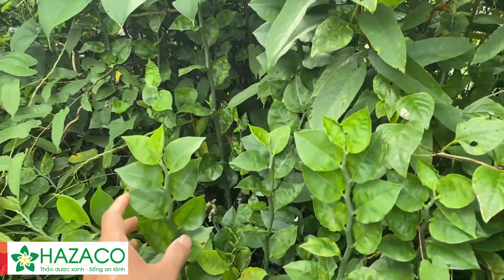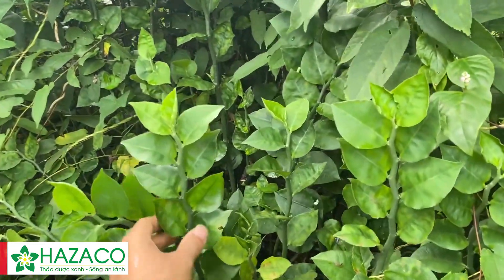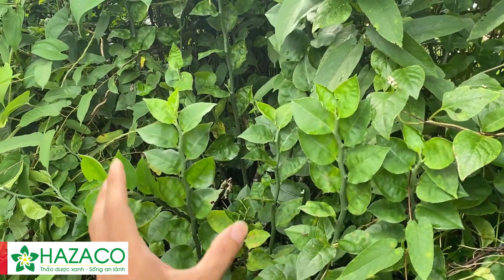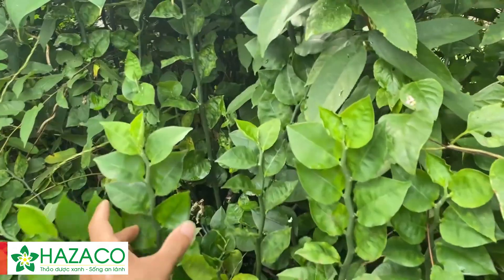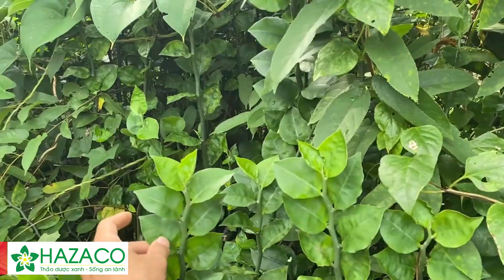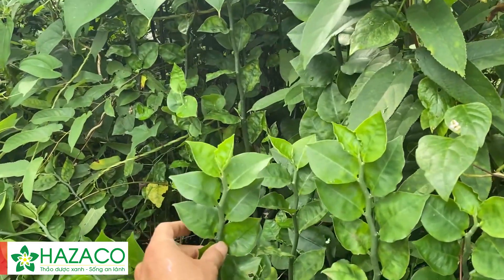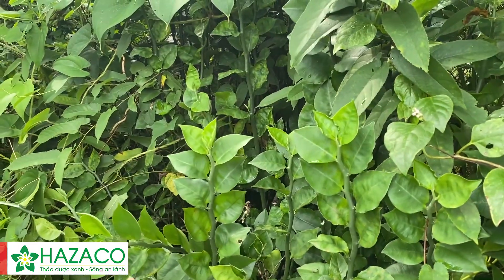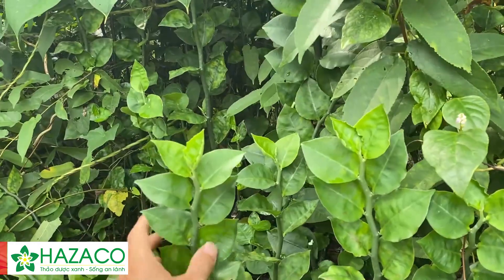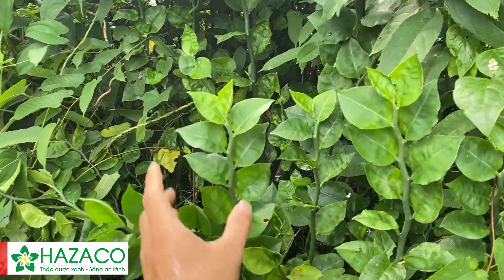Bên cạnh việc sử dụng cây thuốc xấu trong trường hợp bị chảy máu, sưng đau, người ta còn sử dụng cây này để chữa mụn nhọt, chữa những vết thương có mủ. Một số trường hợp người ta còn dùng cây này để chữa rắn cắn. Và một vài vị đương y lợi dụng tác dụng có độc của cây này để làm thuốc uống bên trong, lấy độc để trị độc. Tuy nhiên kinh nghiệm sử dụng cây này làm thuốc uống phải ở những vị lương y có kinh nghiệm lâu năm.